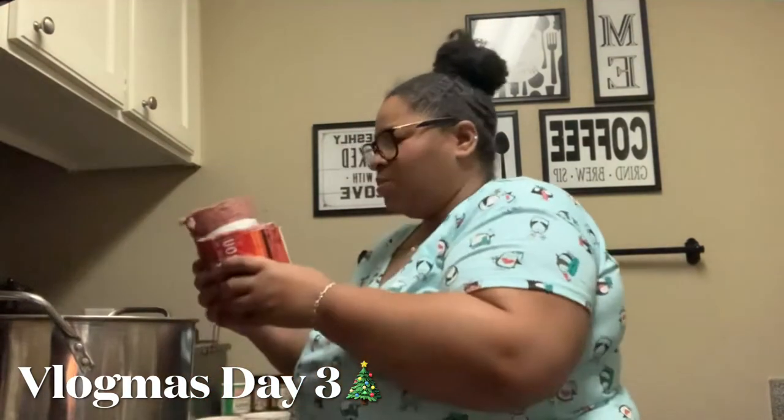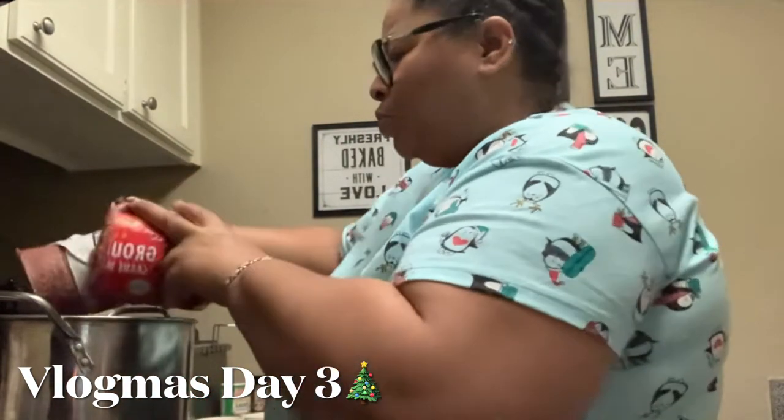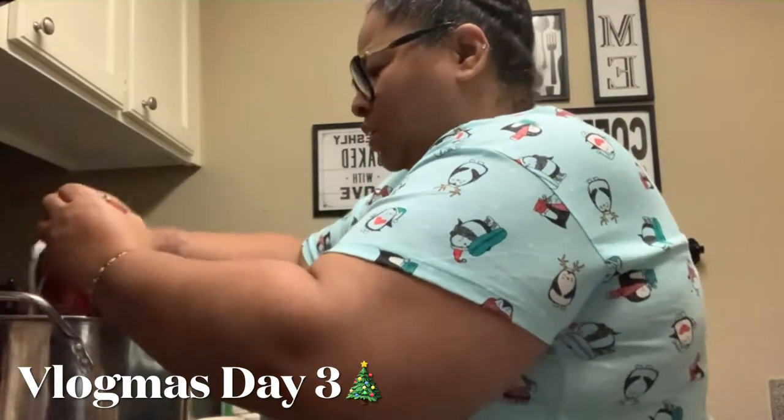I'm not gonna use all this meat, I'm only gonna use a portion of it. Oh, I should have had it already cut up.